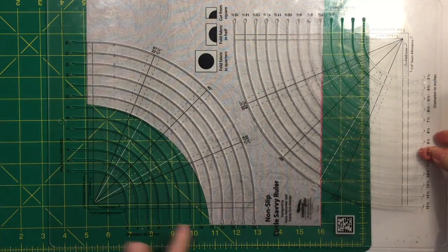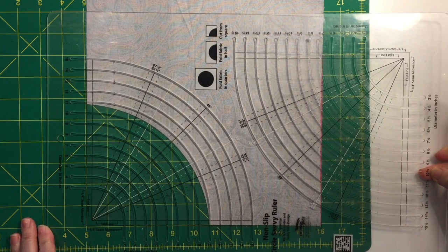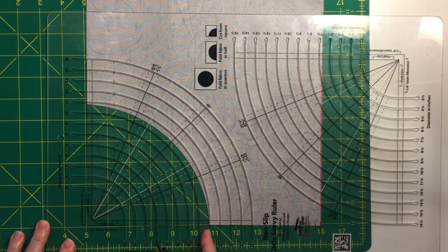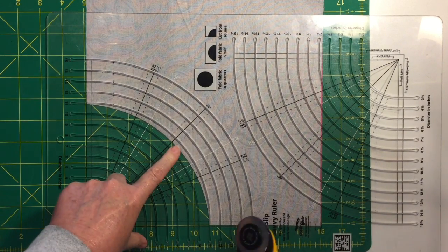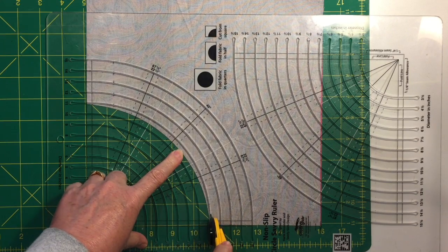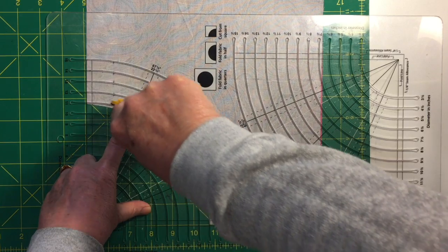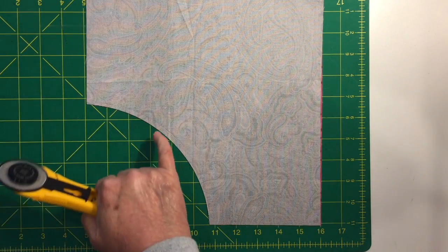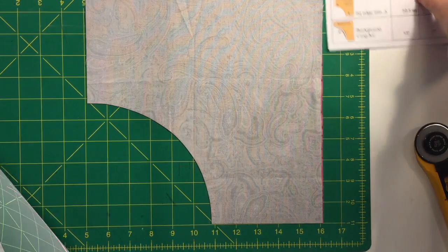Align those outer placement lines on the ruler with the outer edges of the square — the slot will begin right where the last cut ended. Go ahead and trim on the 11-inch diameter; there will just be a little bit of waste.